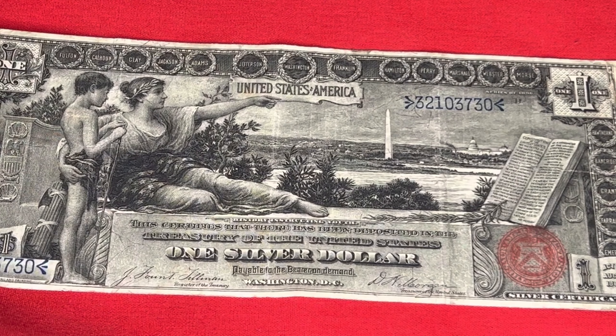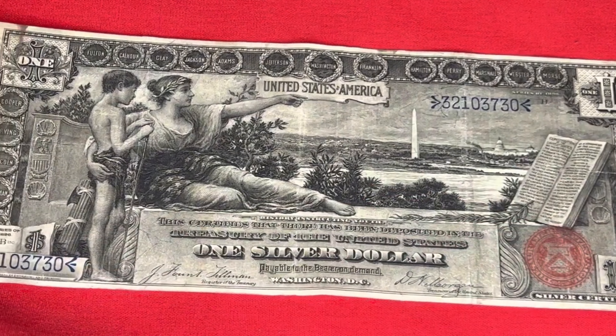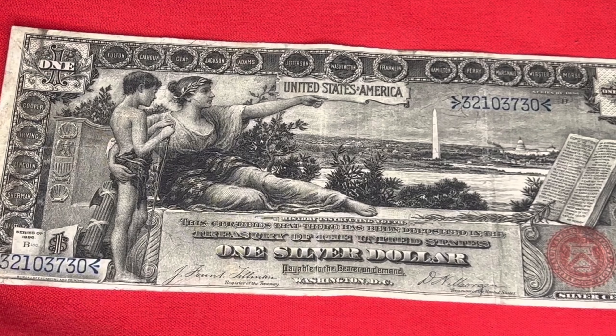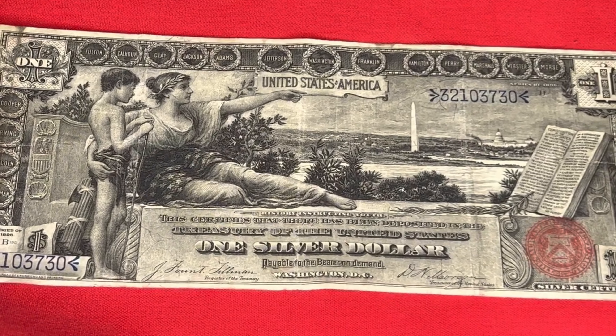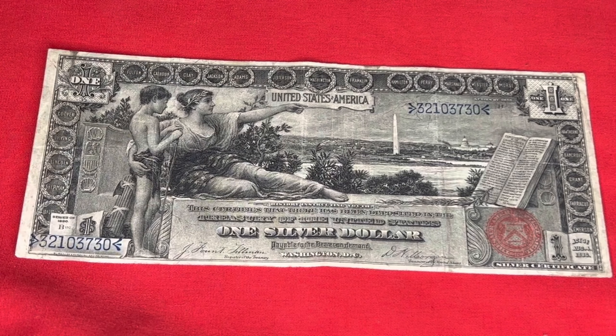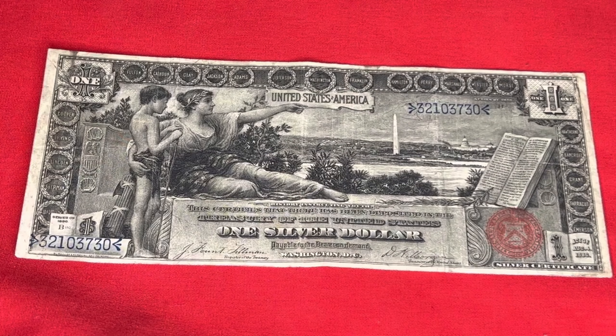This is our second time that we found something like this — unbelievable. This is the 1896 United States of America one silver dollar Educational Note. It is from the Series 150. This is something you generally don't see. It is called a one-year type design — they only did this design for one year and that was it, not like designs you see repeated for 20 or 30 years.